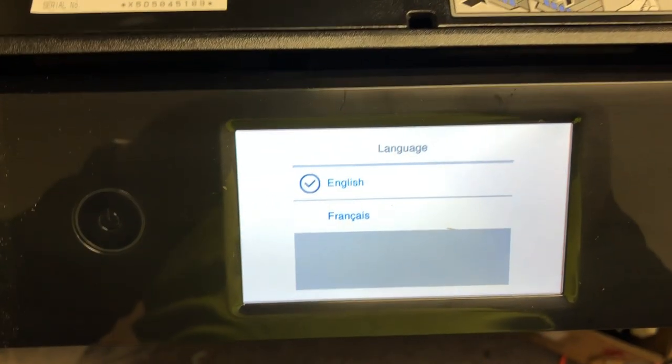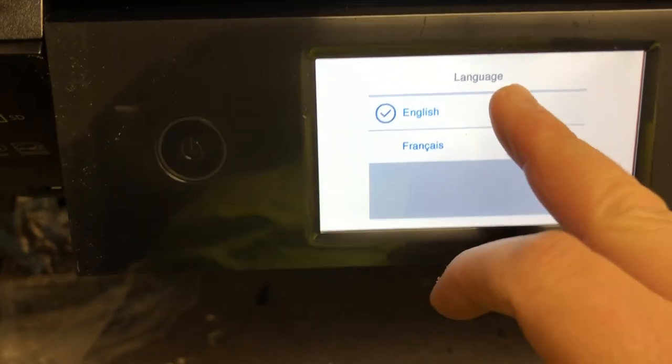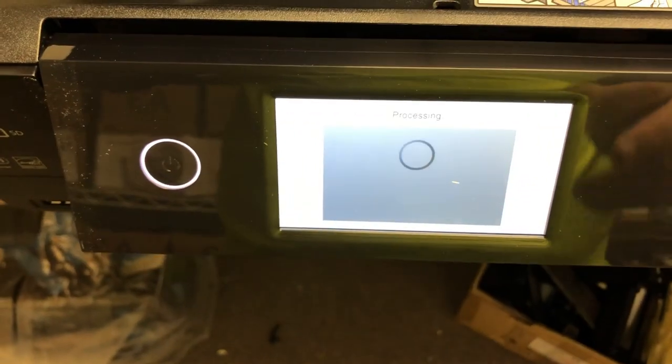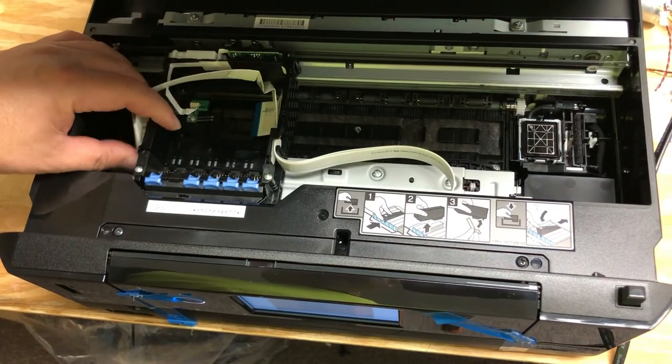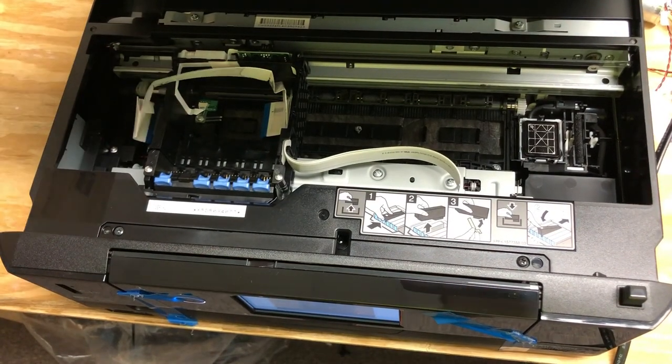First, you need to get the printhead unlocked. To do this, turn the power on. As soon as you see the printhead moves, cut the power off. Now slide the carriage to this position where it has an opening.